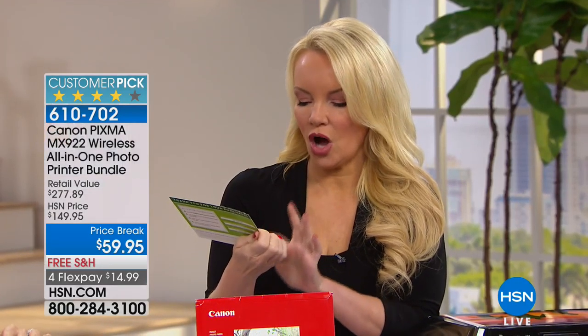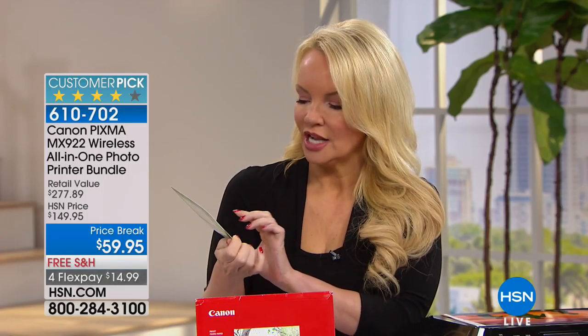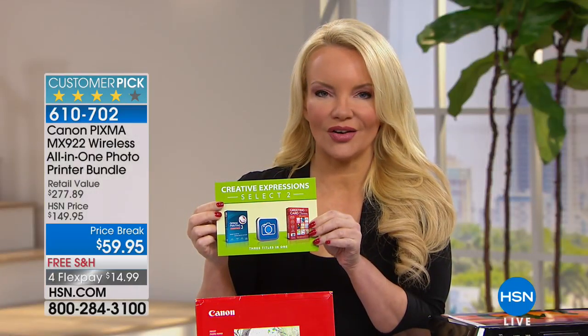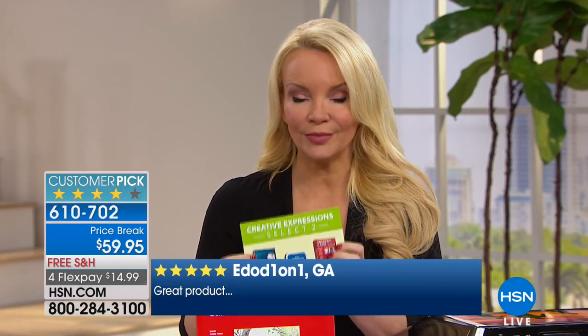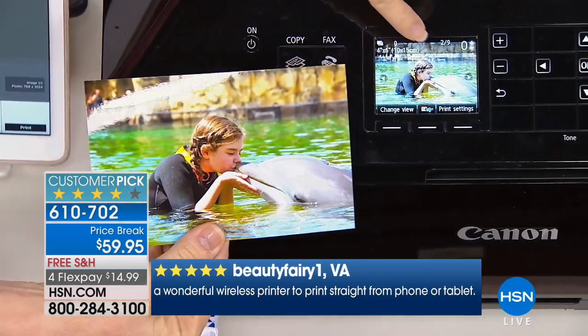We give you all the extras: office printing essentials so you can make business cards or professional documents, greeting card factories so you can make your own greeting cards and holiday newsletters. We've sold over a thousand of these already. This is not that $59 printer you see on Black Friday that's scaled down and does almost nothing. If you went through a checklist of everything you want in a printer, this has it — Canon's very, very best. Not on the Canon website, not in any store, can you find a better price.